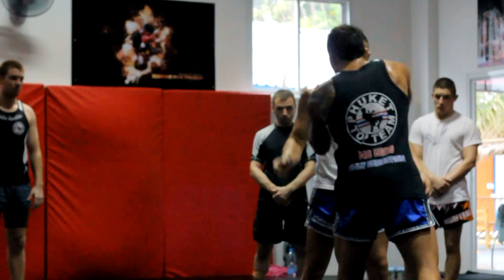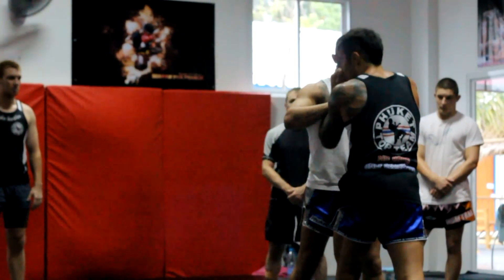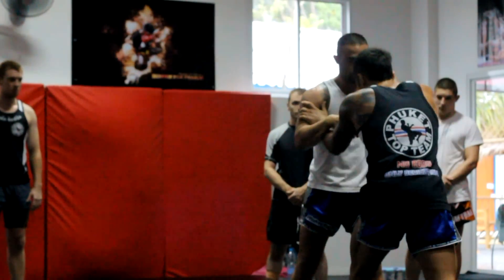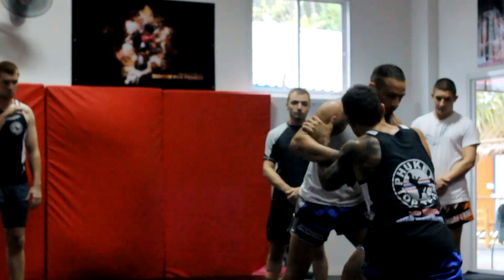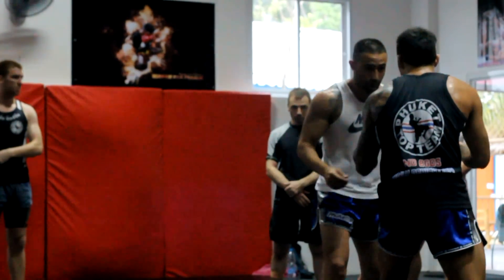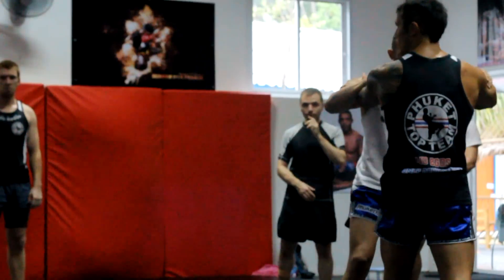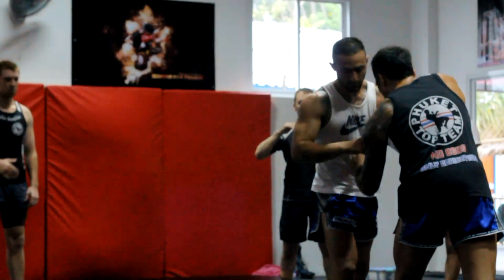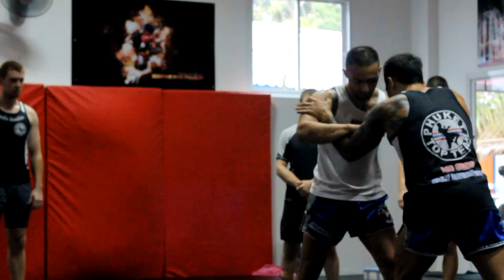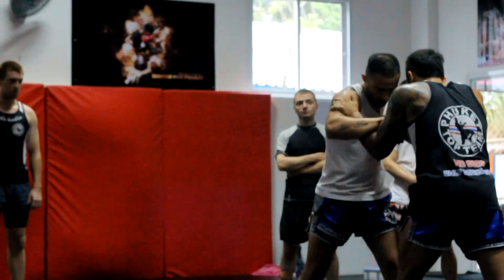When I'm in this head control game, neither person is going anywhere — both are on the defensive side. The only time you really grab the neck is to bring it down and shove it. I get an inside tie and outside tie, just like a grip. His leg is back; I step to my right, pull with my left, push with my right.